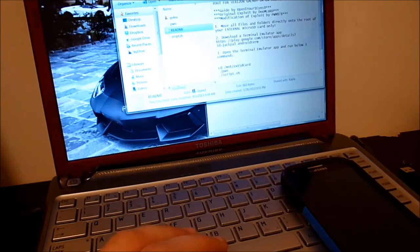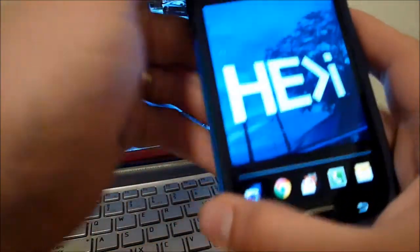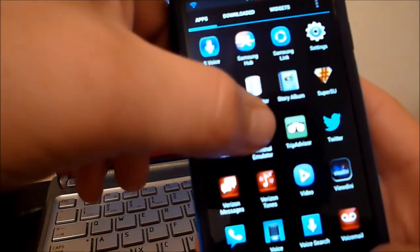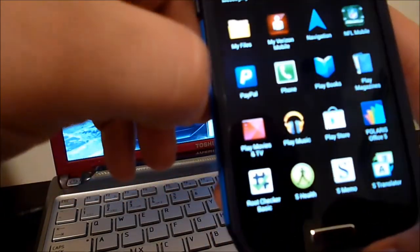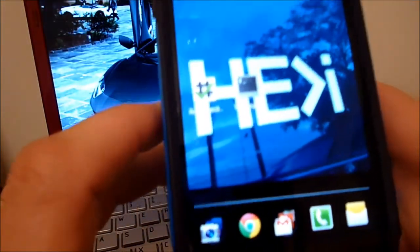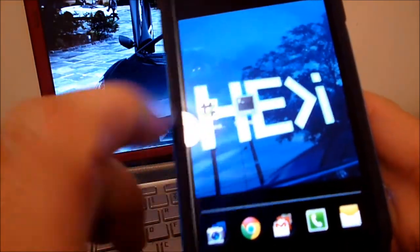Once all that's done, we'll go ahead and go to the phone. We're going to download two apps right away. The first will be Terminal Emulator, and then you go ahead and want to download Root Checker Basic. That way once you finish the process, you'll be able to go ahead and check your root. Once you have those two apps downloaded, you'll want to go ahead and launch Terminal Emulator, and then you'll go ahead and enter in the code that you see on the README file.